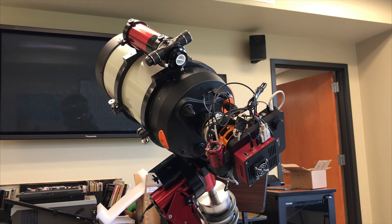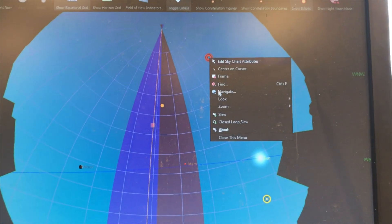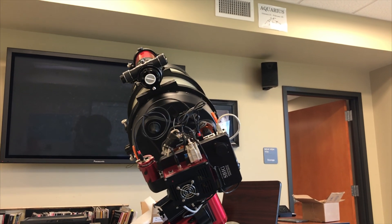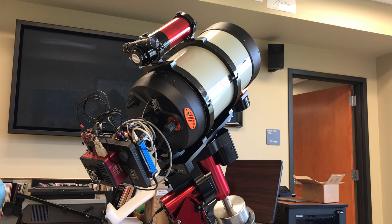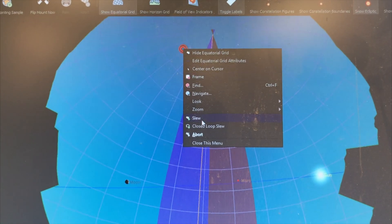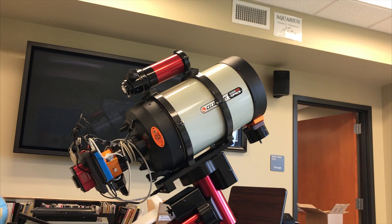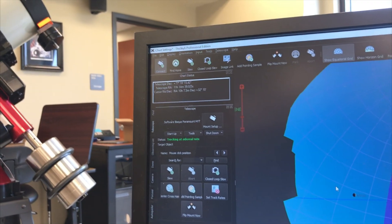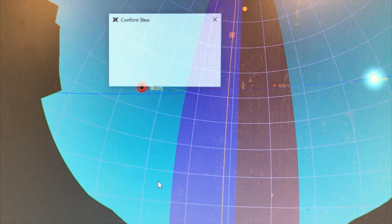Now let's go closer to the north pole and slew there. Excellent — it's not making any funny noises, everything's happy. Let's tell it to cross the meridian — just a simple meridian crossing — all right, nice. Now let's tell it to go to where the moon is right now.